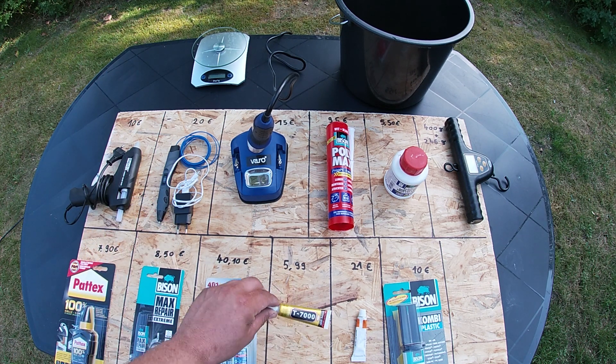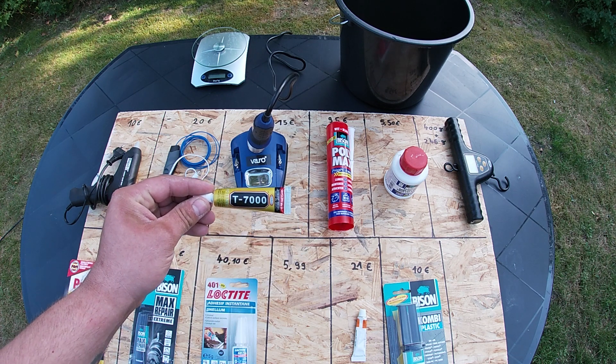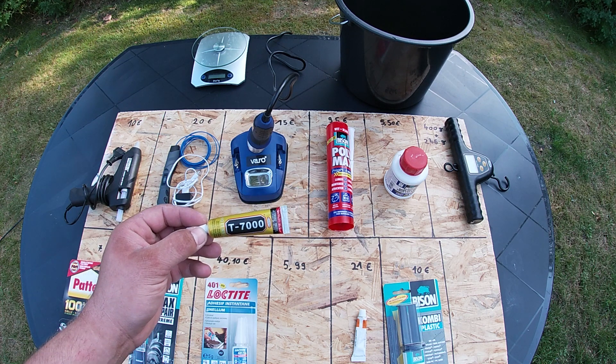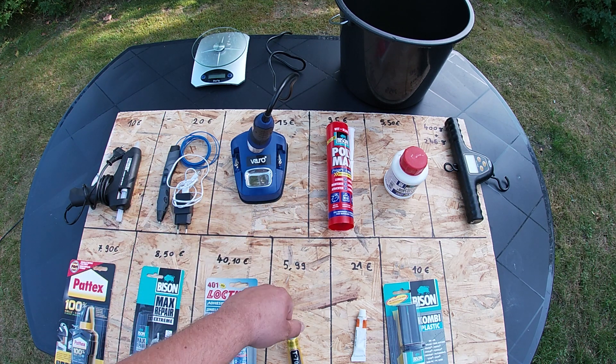I also found Tay 7000. It's a glue which is most of the time used for repairing telephone plastic or remote control plastic at home. It's not so expensive — it costs almost €6.00.